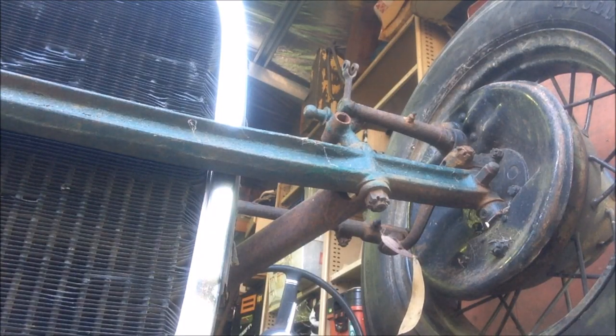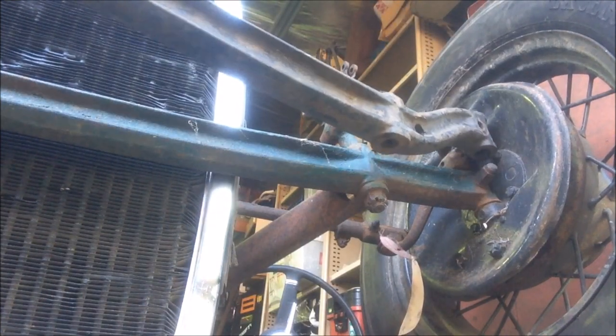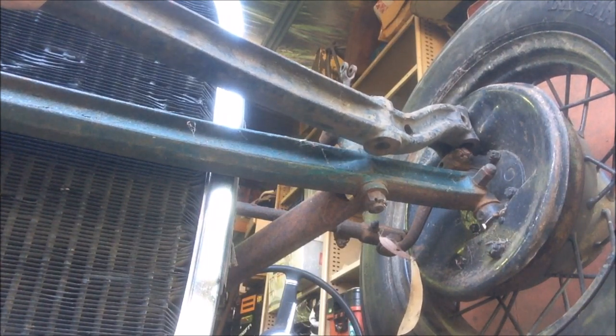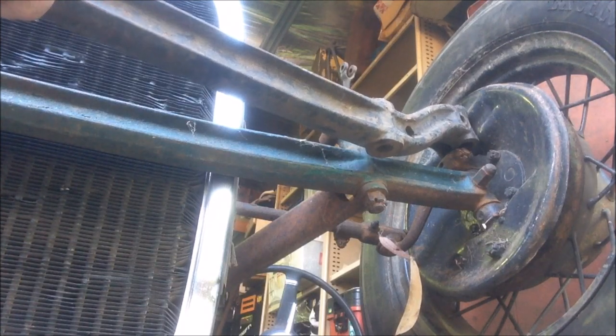All right, so let's have a look at the difference between the Model A front axle and the 32. Here's the 32 — I'll put it up next to it. See the drop? That's going to bring the front end down about two inches, which is pretty cool.